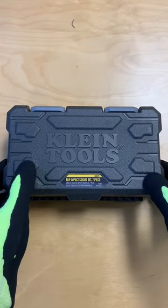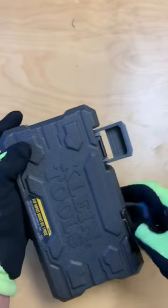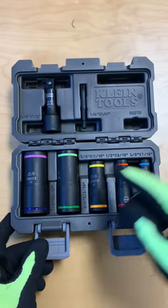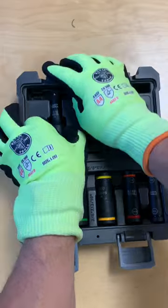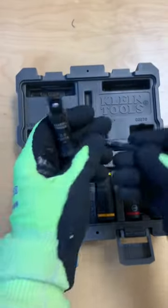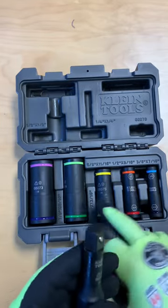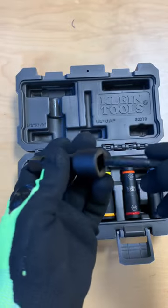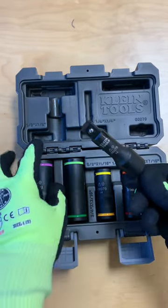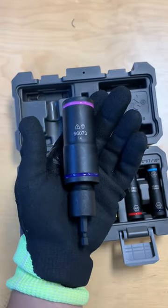What we have here is the Klein 66070 7-piece flip impact socket set, from 3 eighths up to 15 sixteenths, all color coordinated. A nice little feature that comes with this set is the nesting adapters — a half inch and a quarter inch. The half inch can be used for your impact driver, fits straight into any of the impact sockets in the set. The quarter inch fits into the half inch so that you can run the larger sockets right out of the same set.